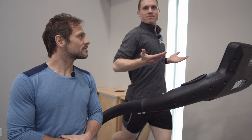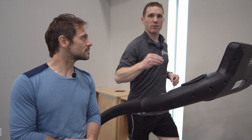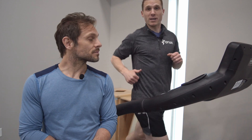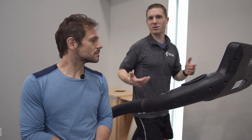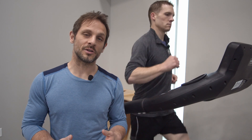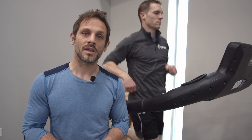At this point I could still keep my mouth closed. Still easy pace for me, but I can't really sing at this point.